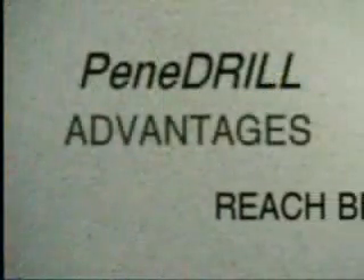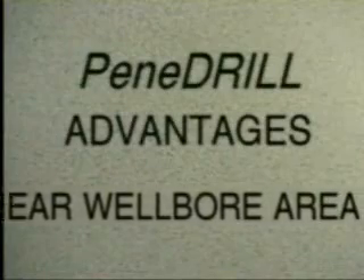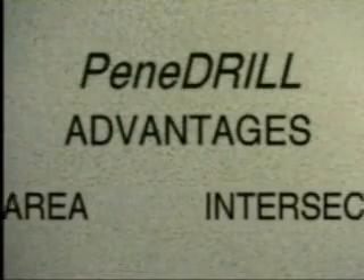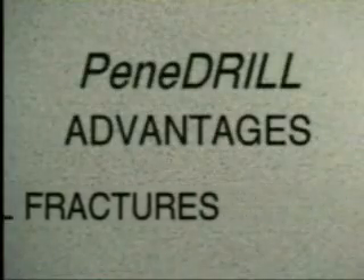Some advantages of the Penetrill tool system: it represents a greater opportunity to reach beyond the damaged near-wellbore area and to intersect natural fractures near the wellbore. A Penetrill treatment is non-damaging to the casing, cement, or formation. There is no debris or compaction, no impact or explosion. This is a gentle method of achieving deep penetration.